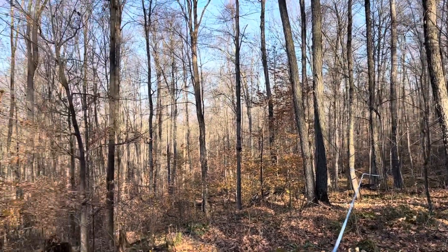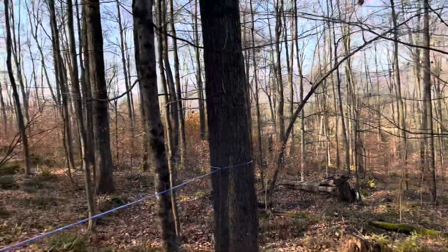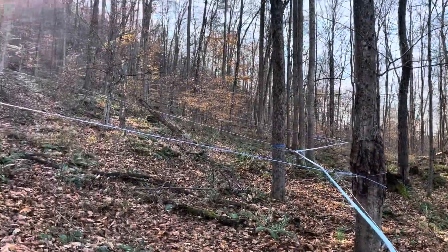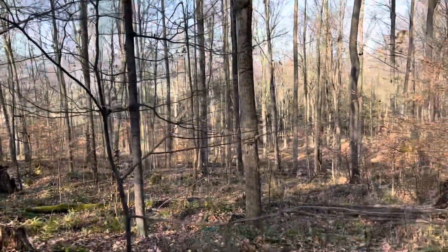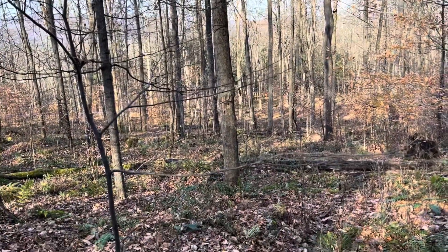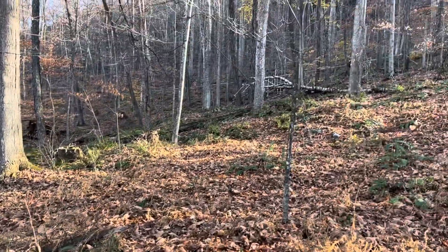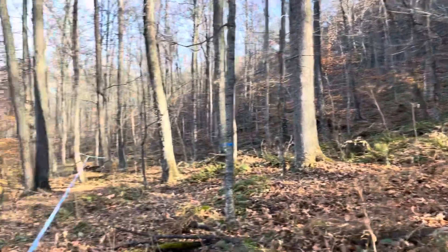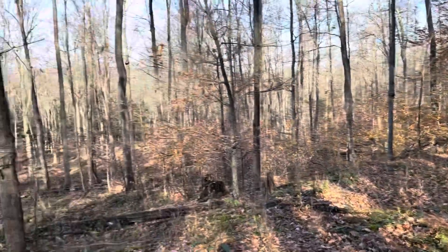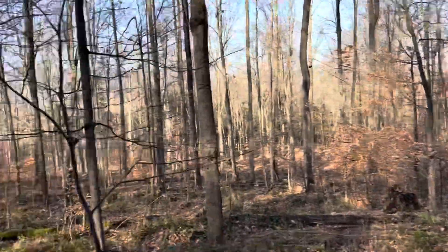This is a build I'm working on right now. It's supposed to be about a thousand taps when we're done. We've only got three main lines. The spacing is a little bit far right here in this section, but it's a triangle so not too bad — about 75 feet, 100 foot to that one. It's coming out okay. Season's coming.